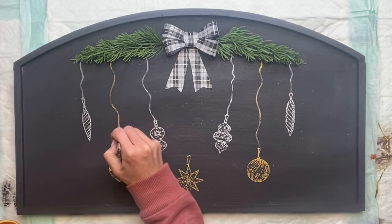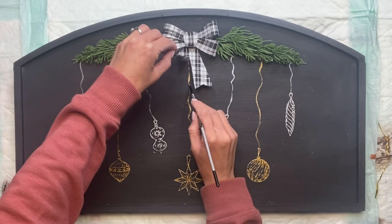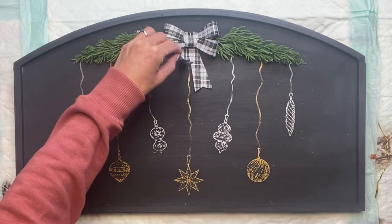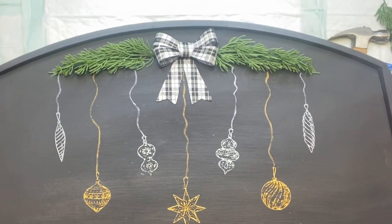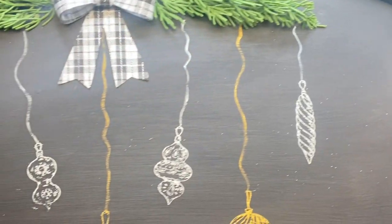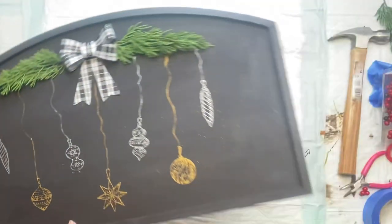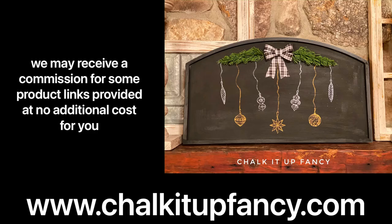These small art brushes — we have a pack of seven different sizes on our webpage as well. And there we go — now we just have this very easy Christmas sign. Because the chalk paste is not permanent, I do not need a top coat on top of this. I hope you guys enjoyed this video. Paint products, tissue paper transfers, and mesh stencils can all be found on our webpage at chalkatupfancy.com. Don't forget, you can also check out other tutorials on our webpage as well. Have a great day.